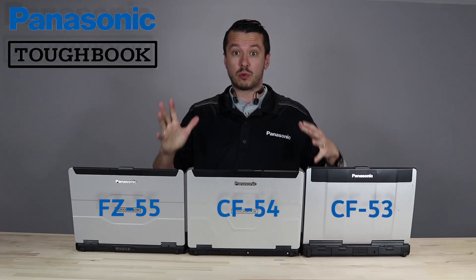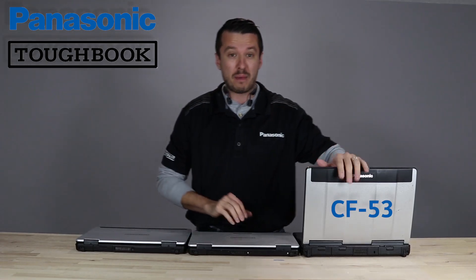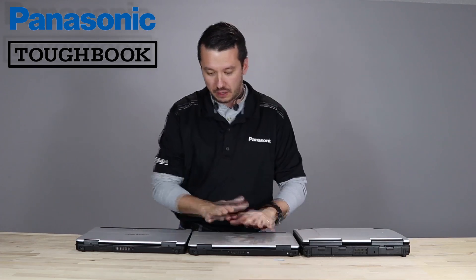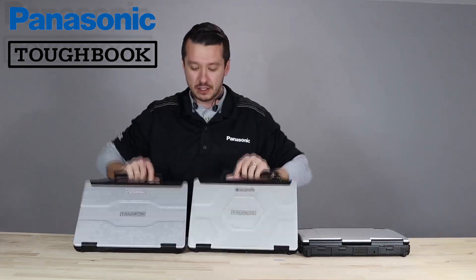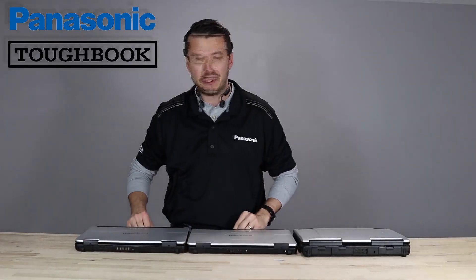But really this video, I just wanted to give you short and sweet — the 55, new semi-rugged laptop by Panasonic, better than the 54. You can already see the differences between the 53, 54, and they're just pretty much nigh on identical, except Panasonic took the 54 and made it better with the FZ55.